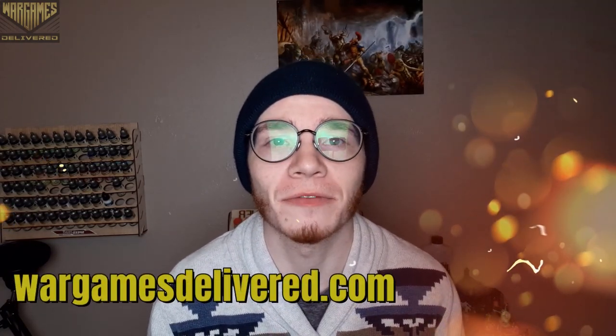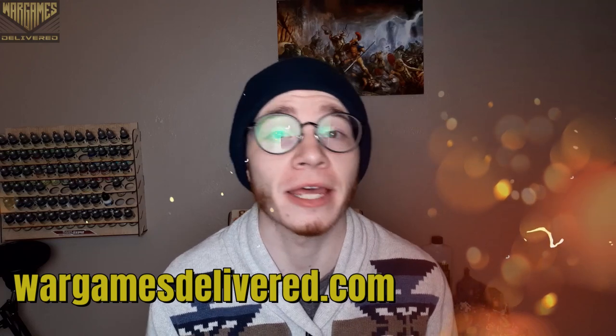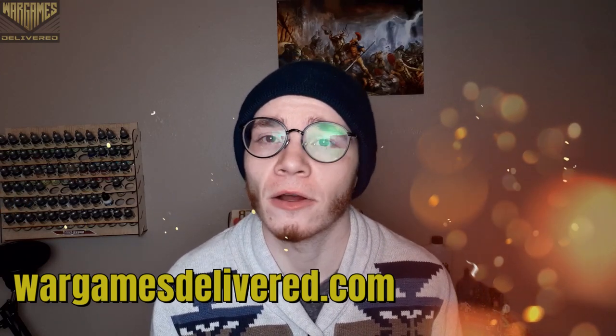Hey there wargamers, and welcome back to another War Games Delivered video. Be sure to visit us at wargamesdelivered.com to get the paints, miniatures, and supplies used in this video, and also to refer a friend — you'll both get a $15 discount. With that, let's get into the video.